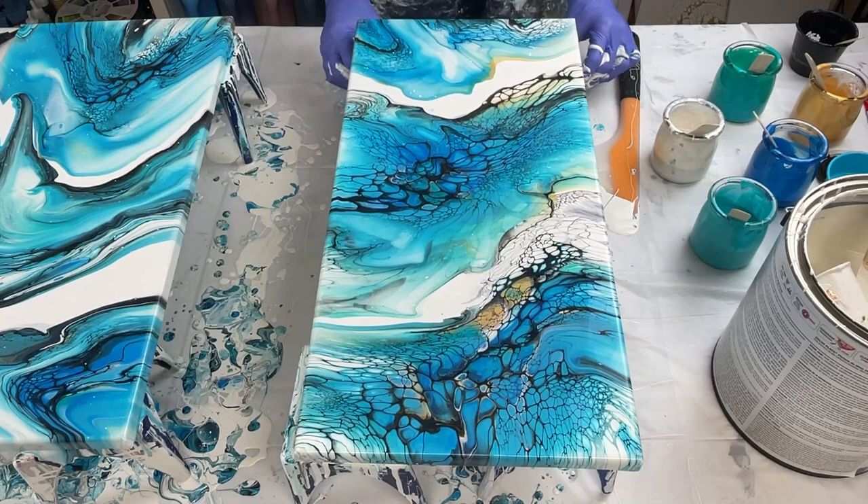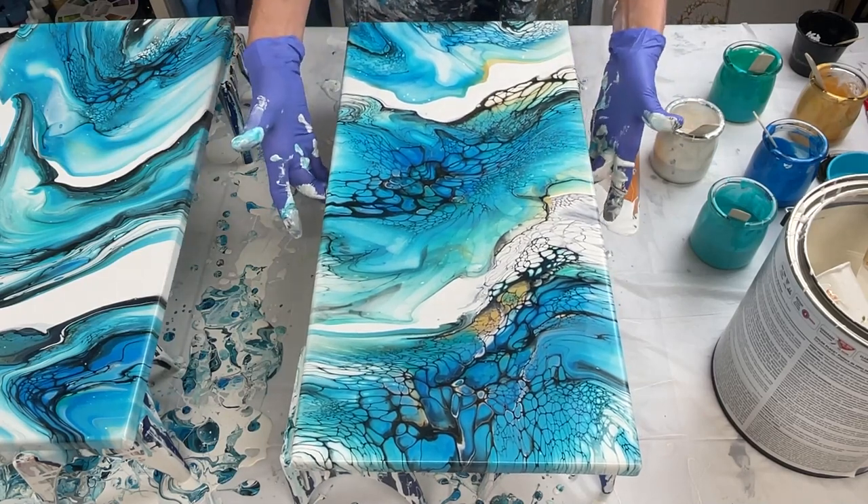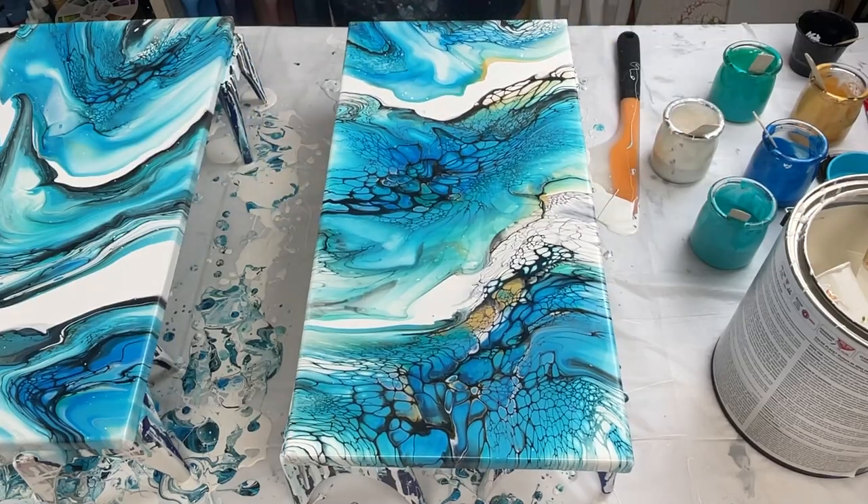All right — that's number two. I've got one more piece. Gorgeous. Let me get set up and I'll show you number three.